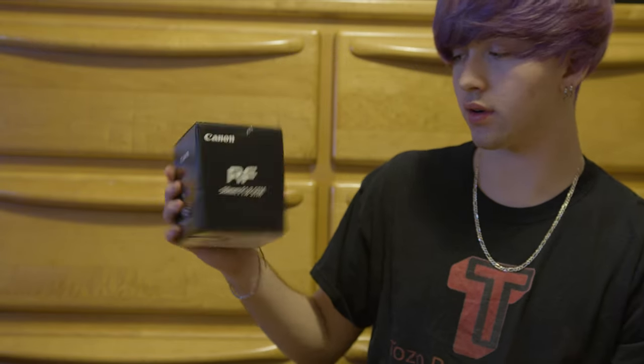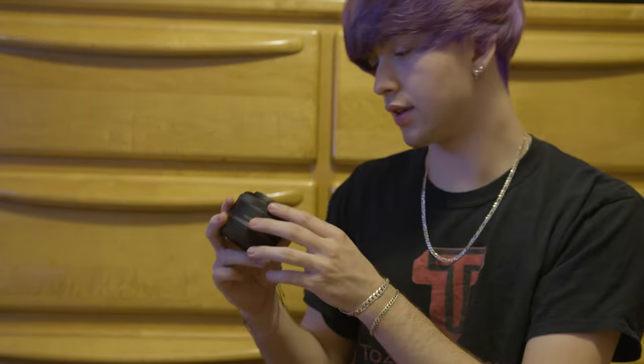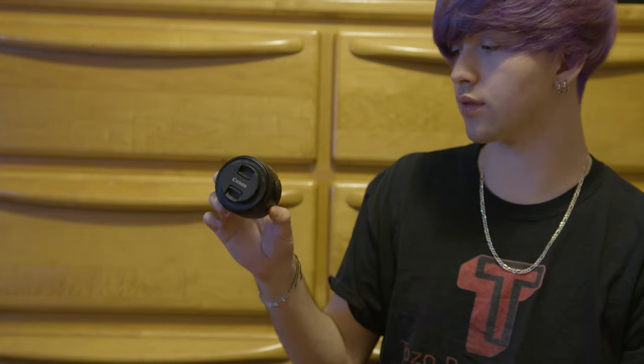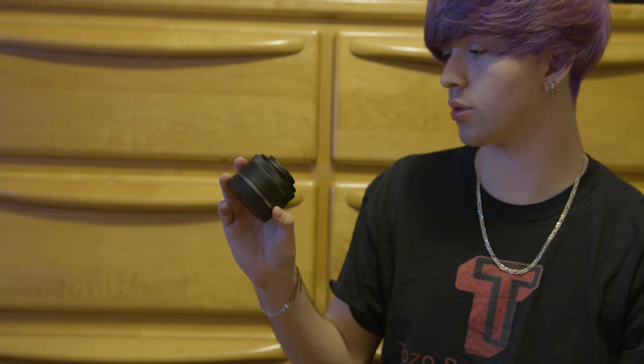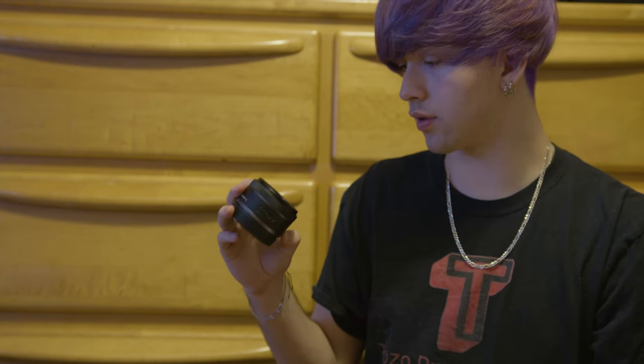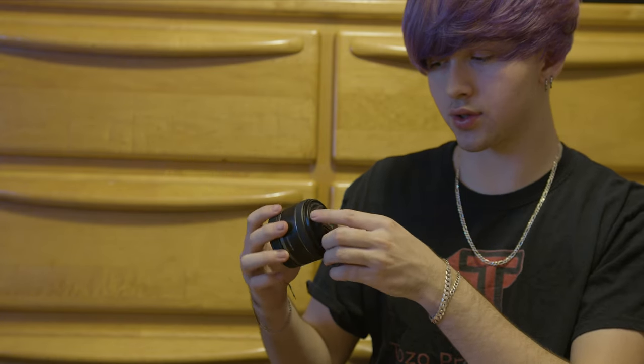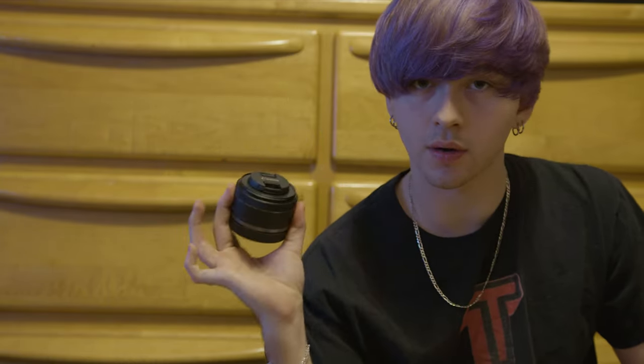Here's my RF 50mm 1.8 and it is the same size as the original Nifty 50 for the EF mount. Beautiful. I know their glass is great and the RF glass I hear is just awesome. So before I drop $2,300-$2,500 on a lens, I'm going to rock with this and see how I like the 50mm.